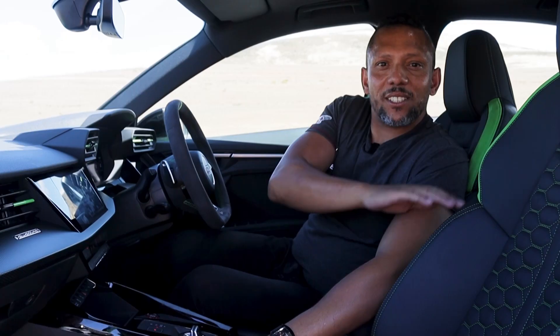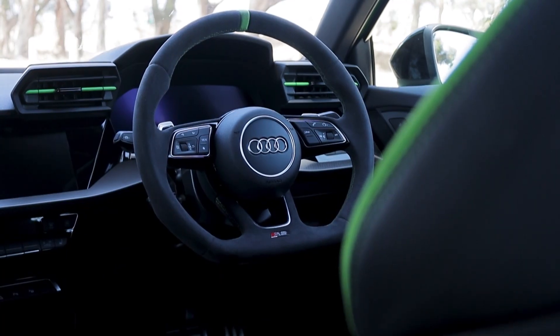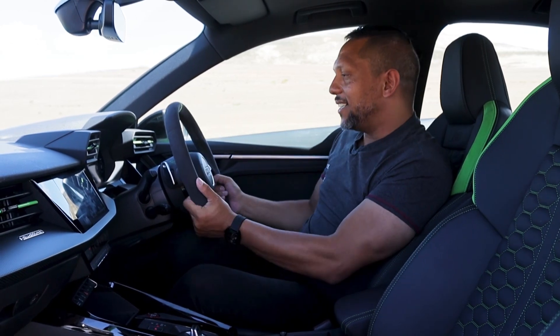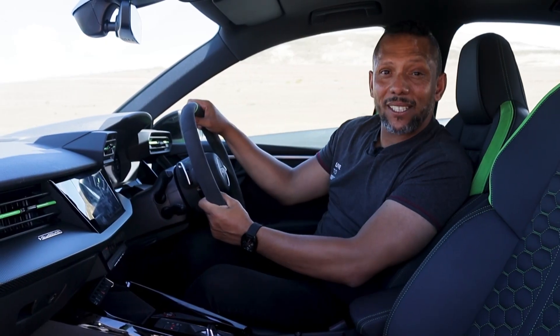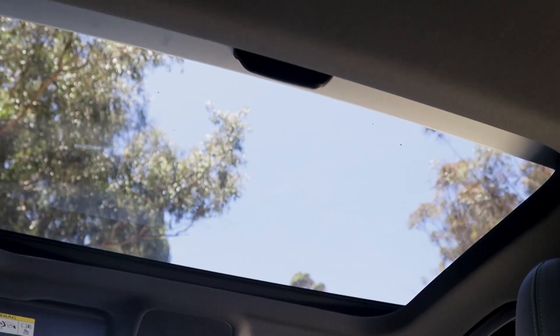You've got green details over here in Alcantara and an Alcantara steering wheel as well, which gets me started on the things I don't like about the RS3. You need your hands to be perfectly clean to work the steering wheel, and after just 6,000 kilometers this piece over here is already worn.